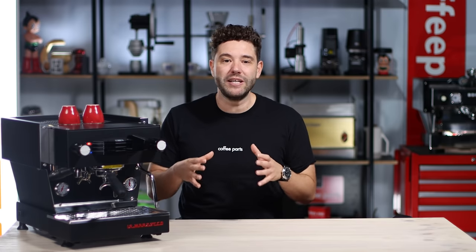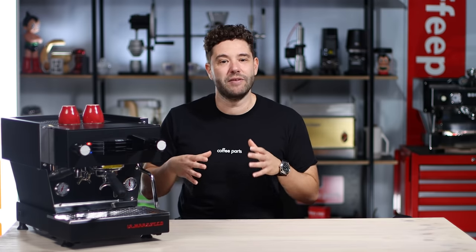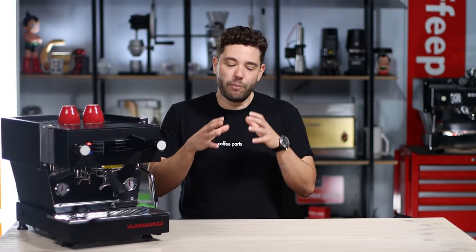I actually owned the Linear Classic at home — one group — it's sitting back there now. When I had that machine at home it was big, required 15-amp power which in Australia meant a dedicated line, had an external motor and pump, and had to be plumbed in — by no means a home machine. Fast forward, La Marzocco released a home machine: the GS3.